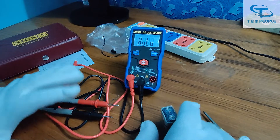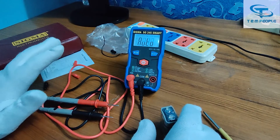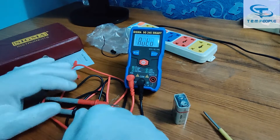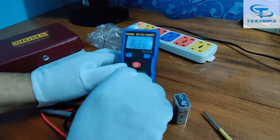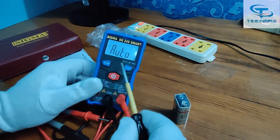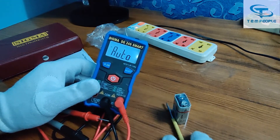In the version 2.0, they have reviewed and upgraded all the shortcomings from the previous version. They have made good improvements. Now, these are the three functions accessible via the button: frequency, capacitance, and NCV.